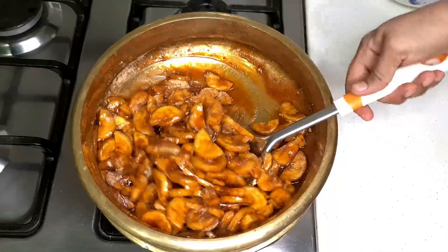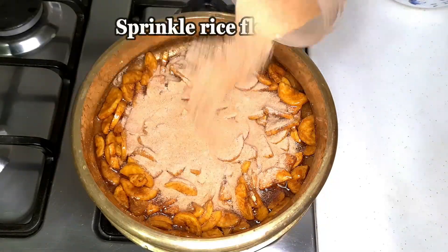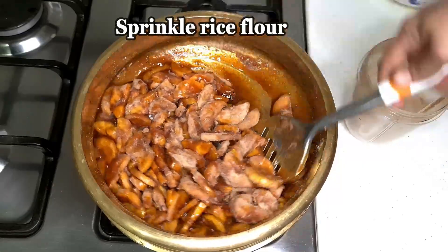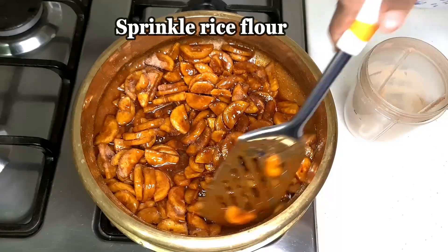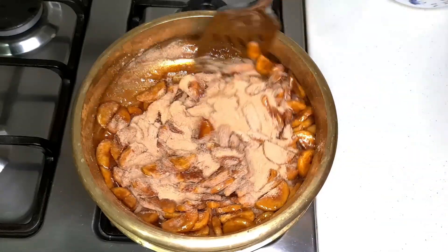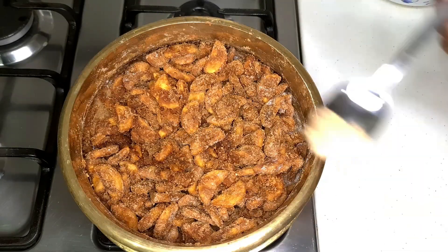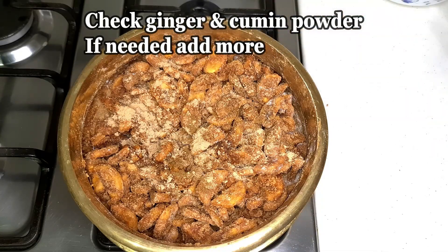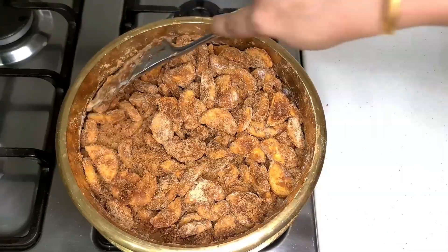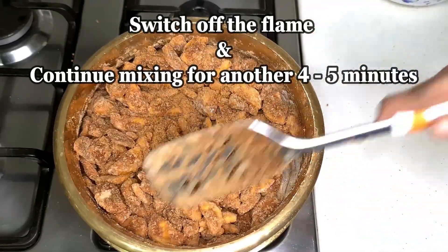Mix it in a nice mix. We will do this in a nice mix. We put the two leaves in the ground and we will put on the other leaves. The last time we will check the two leaves and take them for the other leaves. The next step is to take the two leaves and take a little while on the leaves.